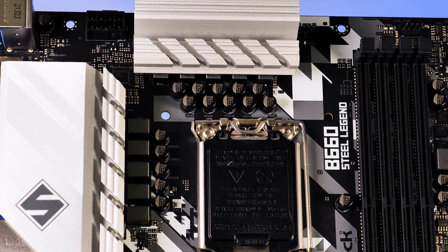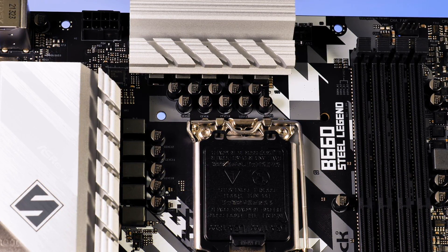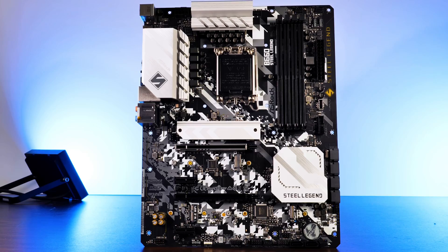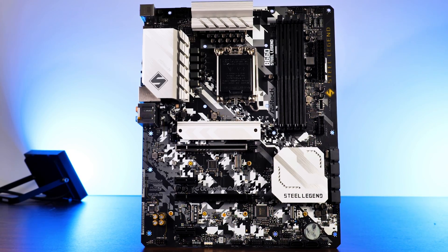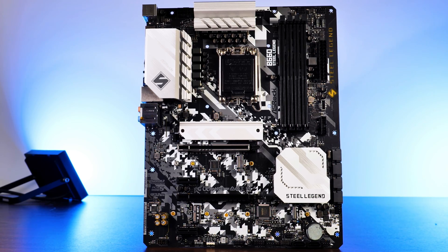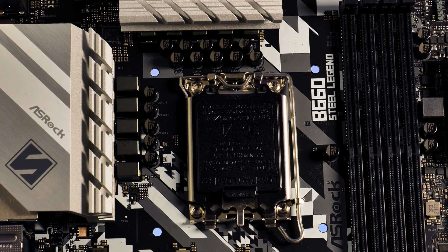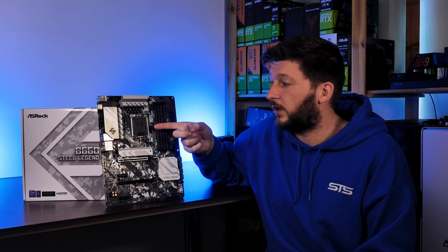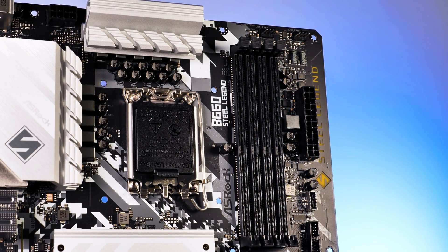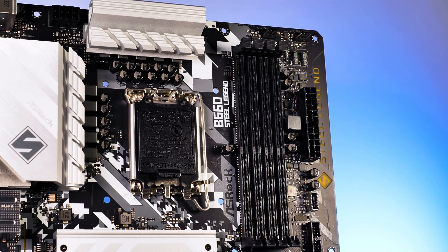Although the B660 chipset prevents the CPU from being overclocked in any way, it still needs to be powered properly using a single 8-pin EPS connector in the top left corner. ASRock uses a 9-phase power design, which is cooled by two large aluminum silverish heatsinks in the usual Steel Legend design. And yes, this is still an LGA1700 socket. The 4 DDR4 slots on here allow for up to 128 GB of RAM while supporting up to 5333 MHz speeds.